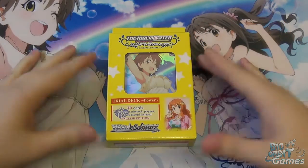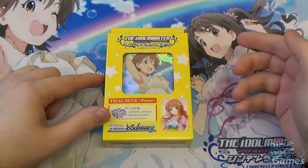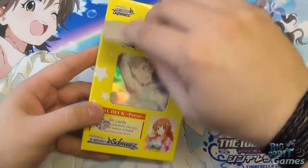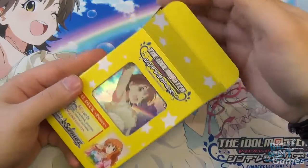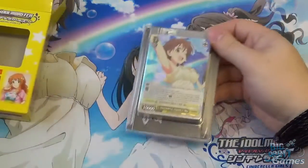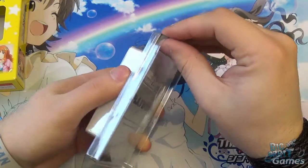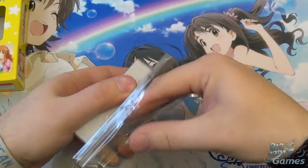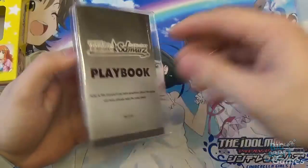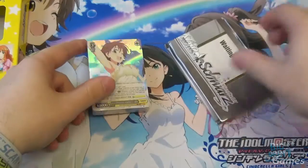Hello and welcome to Big Orbit Games unboxing video for the new YSWARTS release of the Idolmaster Cinderella Girls Trial Deck. My name is Simon and I'll be doing the unboxing today. For this set they've actually released three different trial decks. Each one is a single color, so this one is a pure yellow deck, and they all focus on one particular Cinderella girl — this one focuses on Mio Honda, which is a cool touch showing respect for the work of the series.